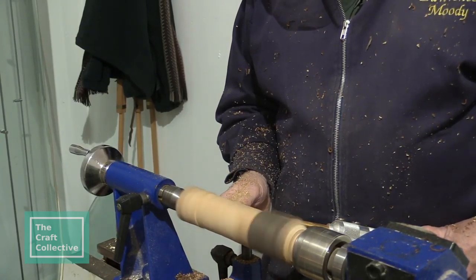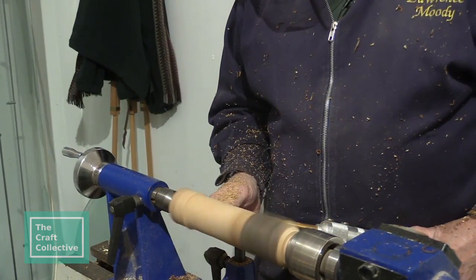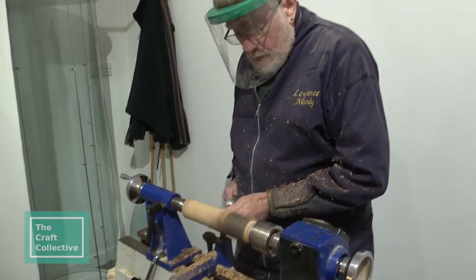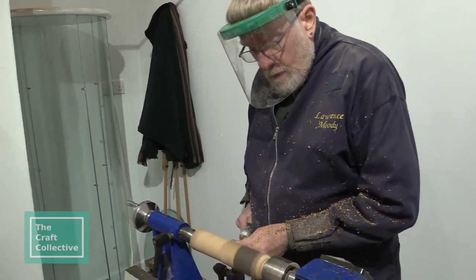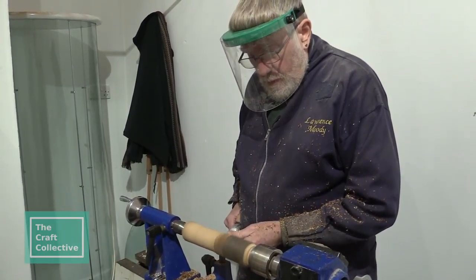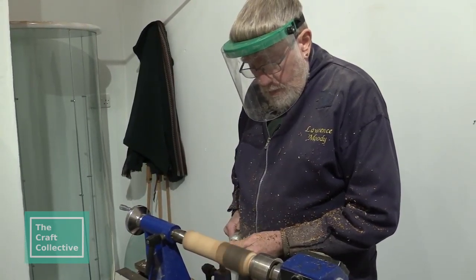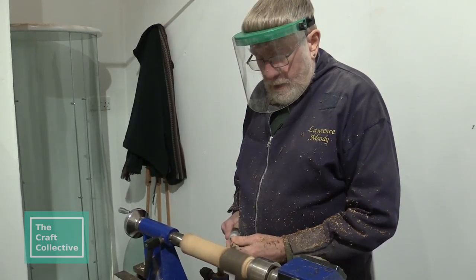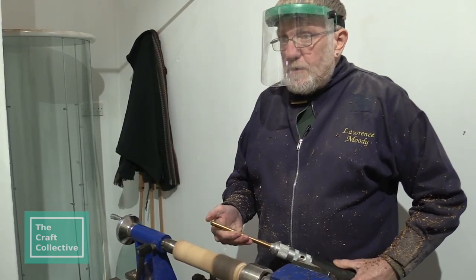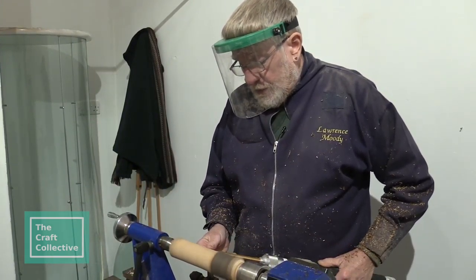If at all possible, I like to leave the bark on my wood. Most of my stuff is here for sale.